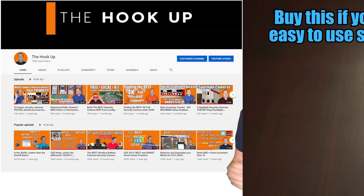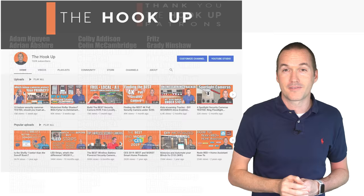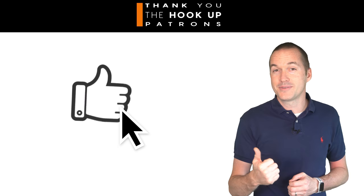This is the first video I've released since I crossed 100,000 subscribers. Coming up next will be a personal tour of my home automation setup, including my top 5 most and least useful home automation products. Thank you to all of my awesome patrons over at Patreon for the support of my content, and if you're interested in supporting this channel, please check out the links down in the description. If you enjoyed this video, please hit the thumbs up button and consider subscribing. And as always, thanks for watching The Hookup.